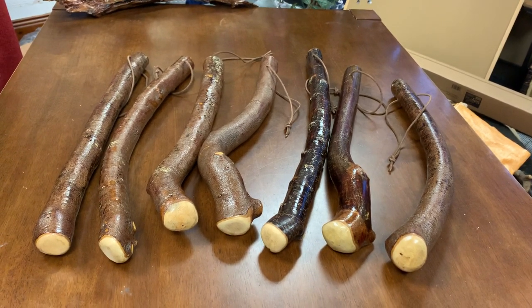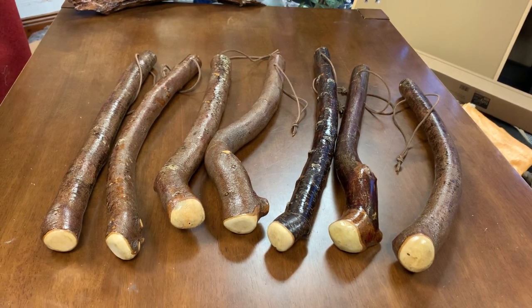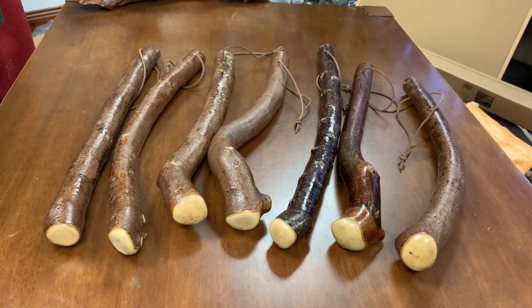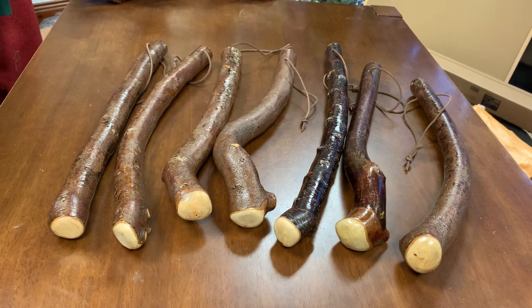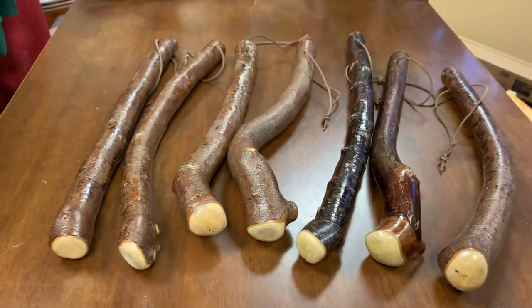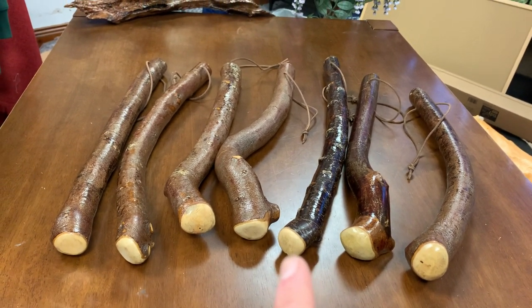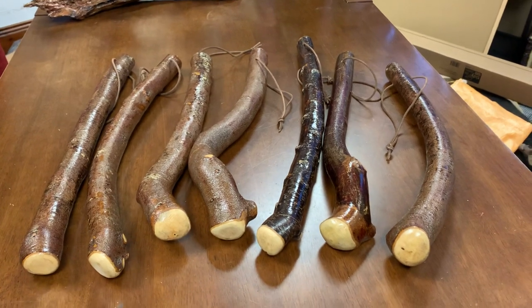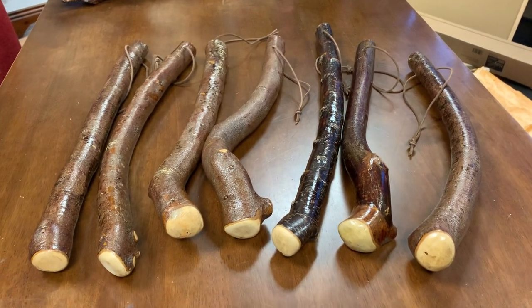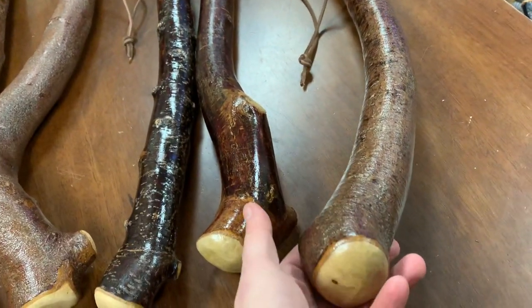Hello, this is Francis from McCaffrey Crafts and today I'm showing seven blackthorn cudgels that I made over the weekend. We're going to have a look at all of these seven now. They're about — this one here is about 23 inches, and the rest of them would be around the 20-inch mark. They're a good inch and a half thick for most of them.